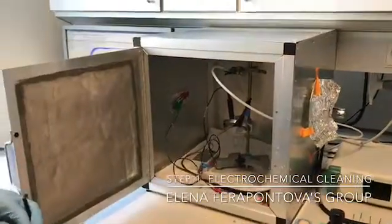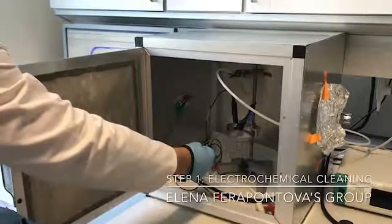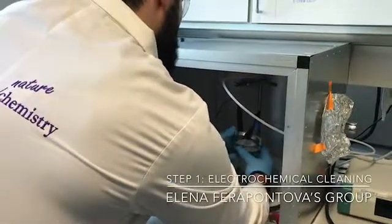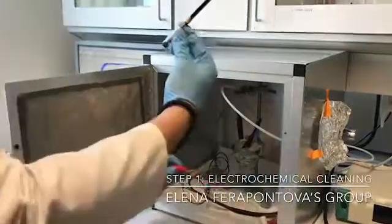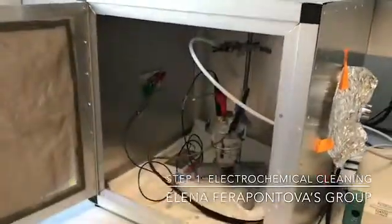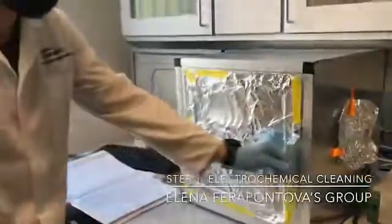I already put the reference electrode and the counter electrode — as you can see they are already connected. You place the cell inside and you close it. Next, you connect the working electrode and then place it inside. Just like this. Make sure you close the door.